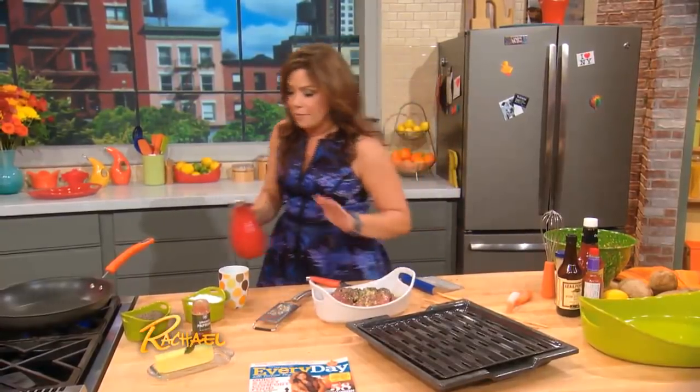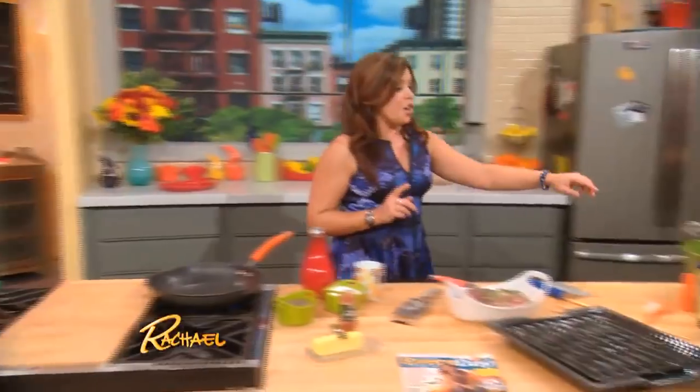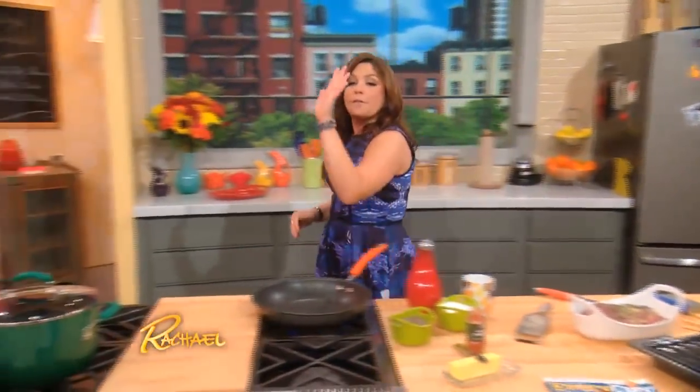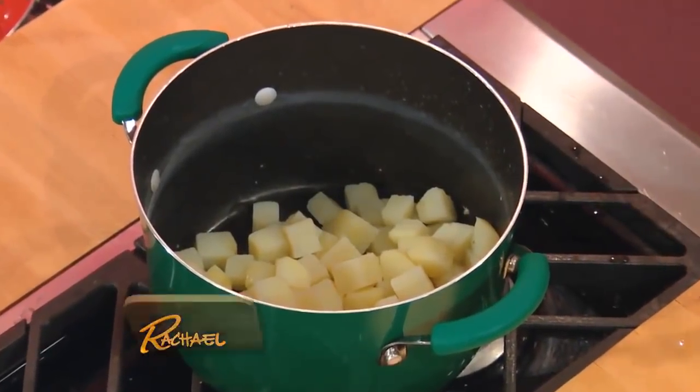Let it hang out for a minute. For the potatoes, one large starchy russet potato per adult portion, peeled and cubed. Then you parboil them for five minutes so you get quick-cooking hash brown style potatoes. Then drain them and put them back into the hot pot to evaporate any liquid left on the potato.